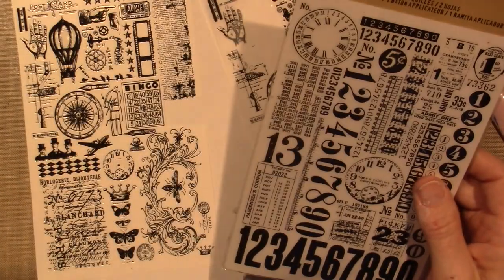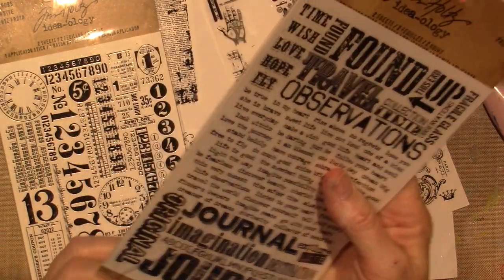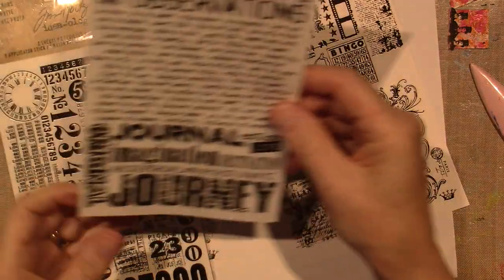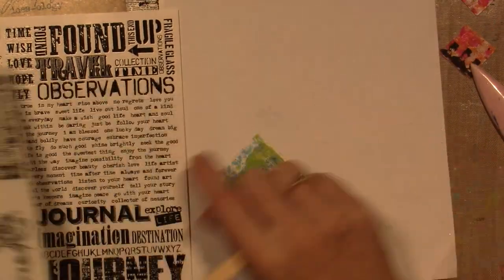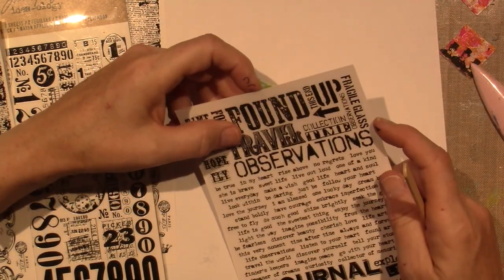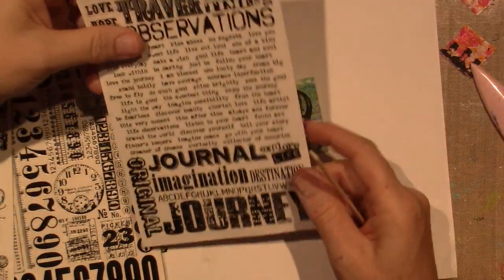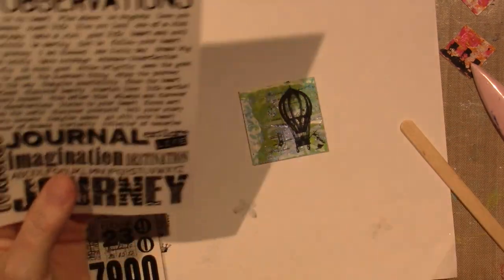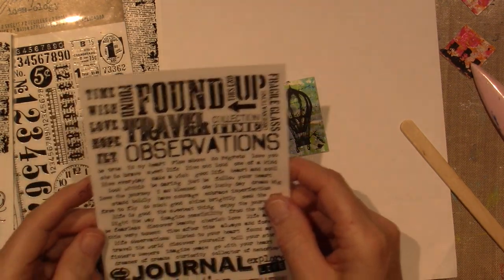I could probably cut this apart too. Explore life — oh, I like that. And look, there's a stick in here. Let me try using this stick. Maybe explore life is awesome. And then there's just time, wish, love, hope. I like explore life. You could probably cut them out and then you won't accidentally transfer other ones. Collection time — why does it say that? Travel — travel would be cool, but it's too big.